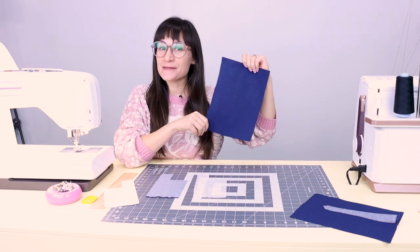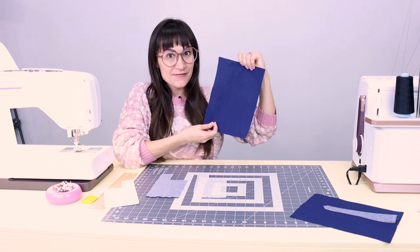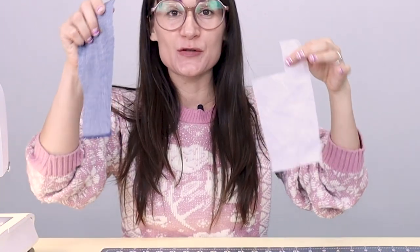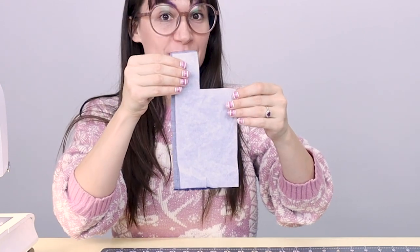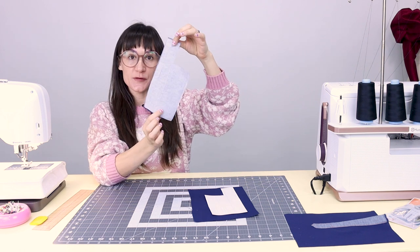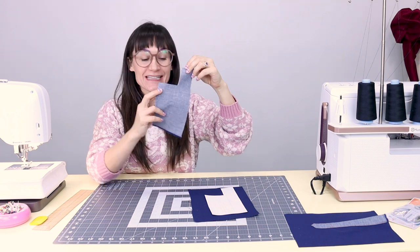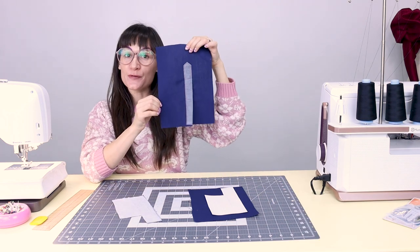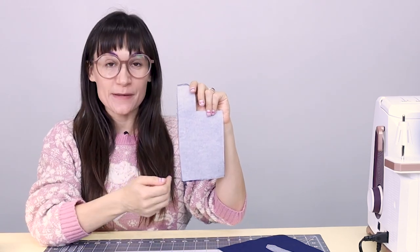I'm going to be sewing my sample on this piece of navy blue fabric, but obviously your piece of fabric will be your sleeve. Next, we want to fuse the fusible interfacing to our sleeve placket. Just place it right on top, head over to the iron, and fuse it down. Now that we have our interfacing fused, we are ready to get into all the details that make up this beautiful sleeve placket. We're going to start drawing chalk lines on our placket so we know exactly where to fold and sew.